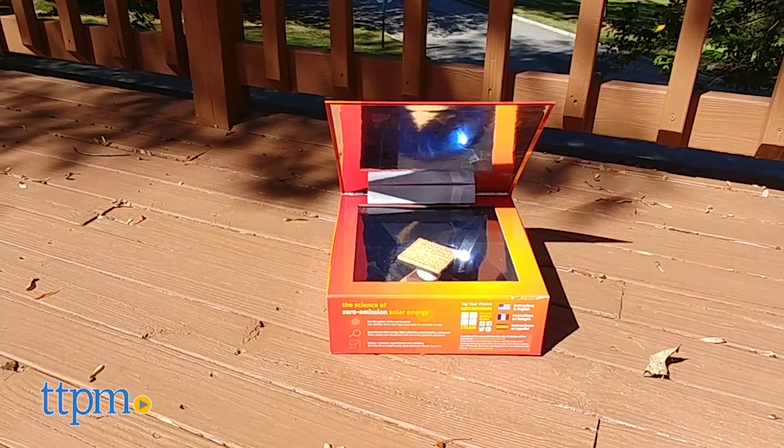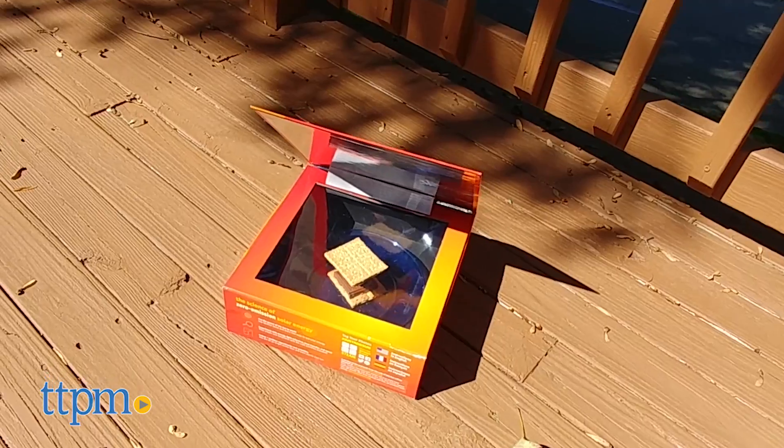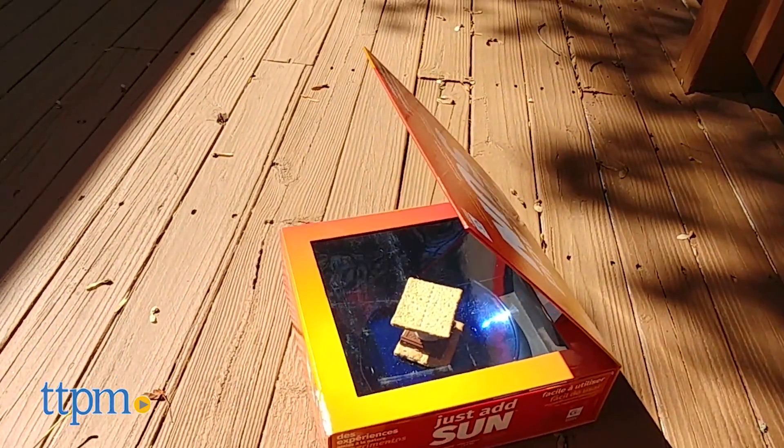The main experiment is turning the Just Add Sun box into a solar oven to melt s'mores, cook a hot dog, or toast a slice of bread. You'll need to provide the food to do this experiment.